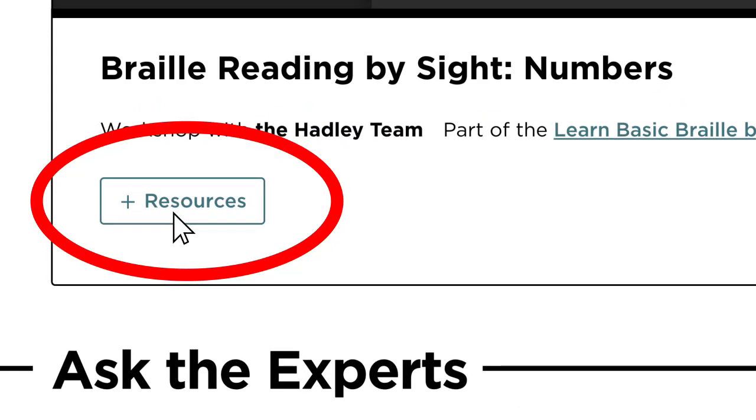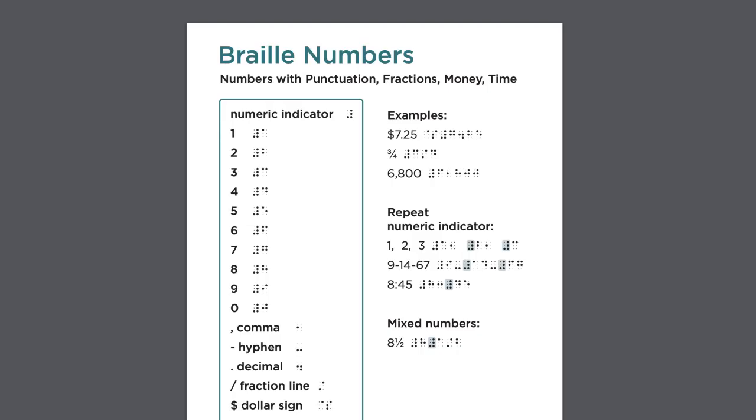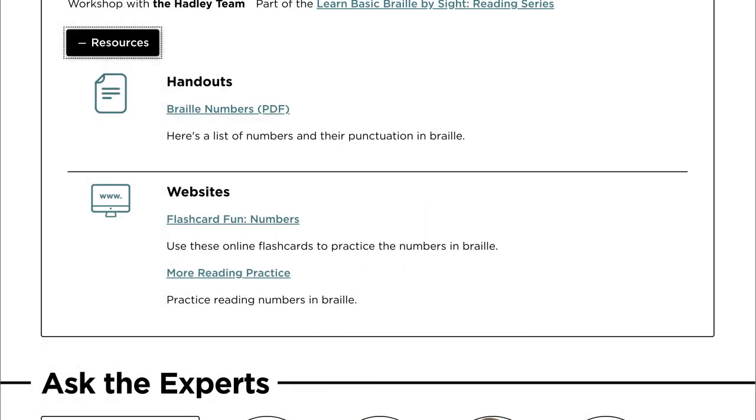First, the Resources tab right below this frame has handouts, website links, and more. These are really handy when going through the workshop. The other resources give you lots of opportunities to practice your skills.